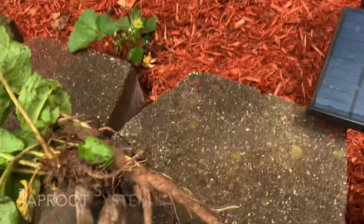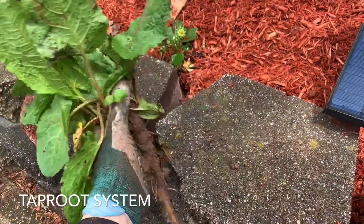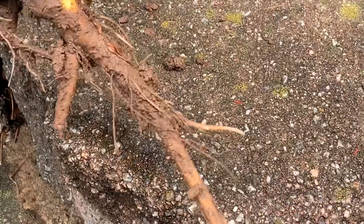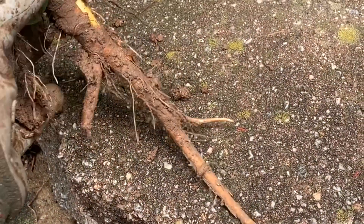While digging in my garden, I came across this weed, which is the perfect specimen to show you what a taproot system looks like — which is one very large root and many smaller sized branched roots coming out of it. Another example of a taproot system is a carrot.